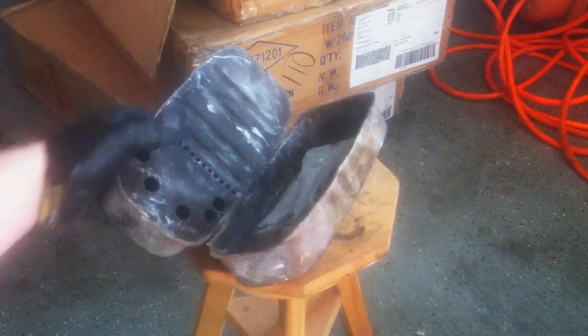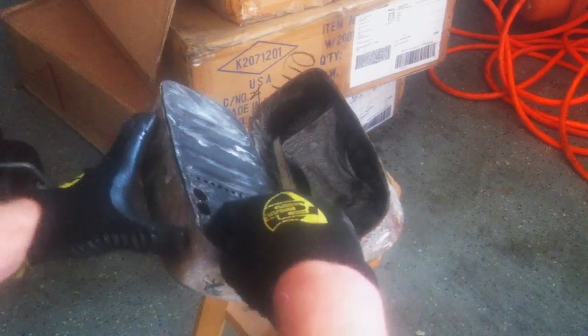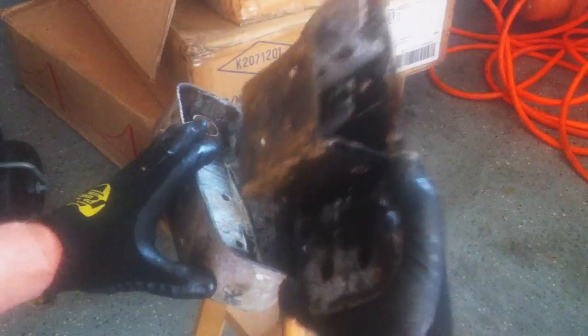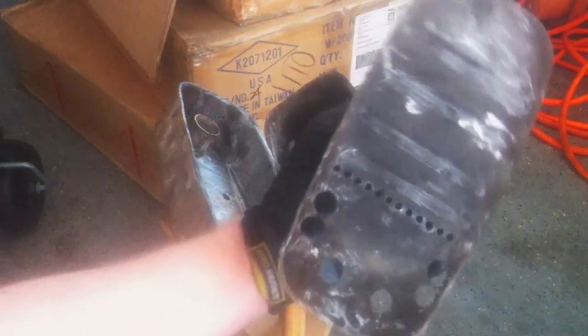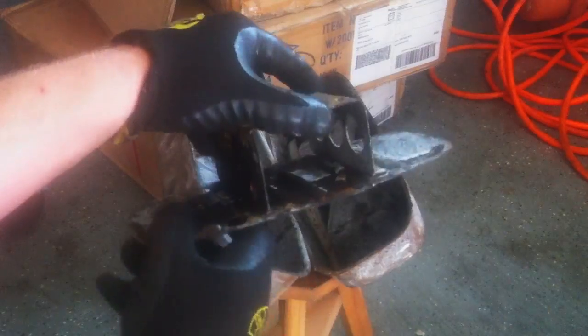I broke mine open so you don't have to break yours open if you're curious. The factory obviously takes three pieces: the exhaust end, the intake end, and then this middle piece. Take a look — this is pretty much what's in there. It's a plate.